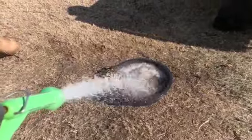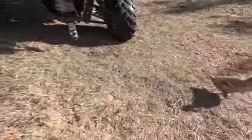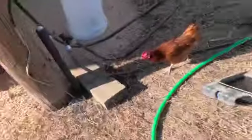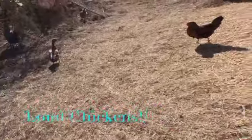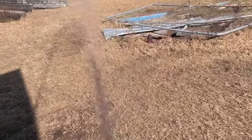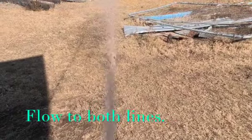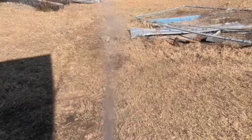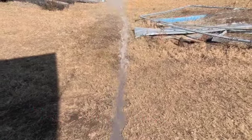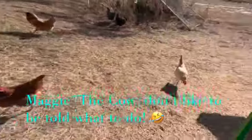Still got some ice in the line. What are you doing, Penelope? Why are y'all so noisy? Lord have mercy. It's a miracle — it's a miracle, we got water! We still got some ice in the line, here it comes. We'll get her flowing. Y'all shut up!